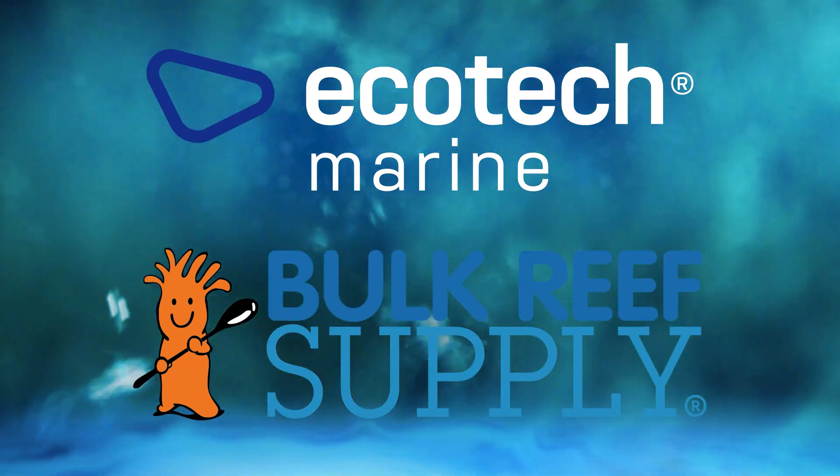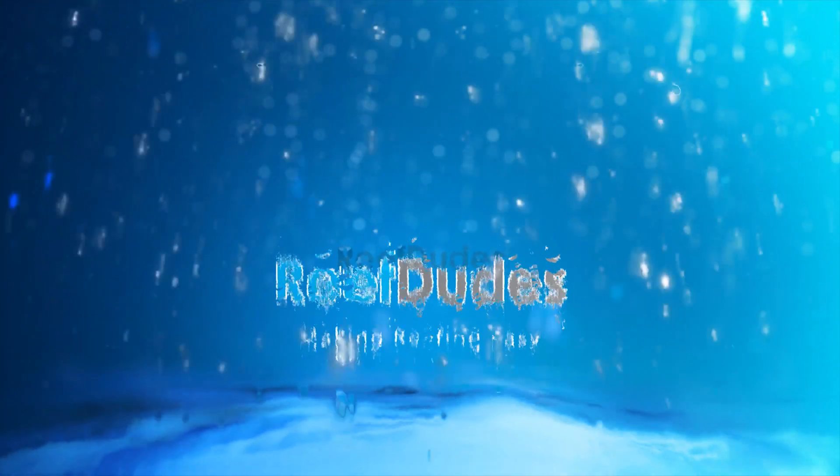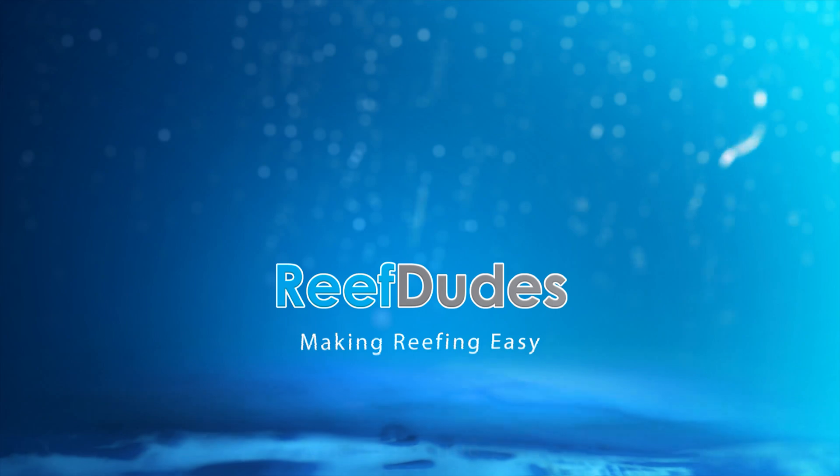Reef Dudes is sponsored by Ecotech Marine and Bulk Reef Supply. Today we're talking about ozone in the aquarium. What's going on guys, Devin from Reef Dudes. So a couple weeks ago I did a video on aquarium water clarity and I received a ton of questions about ozone since then.